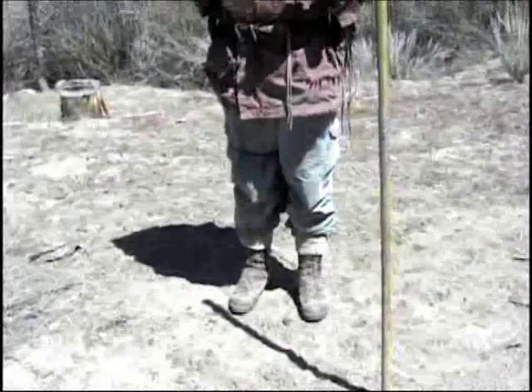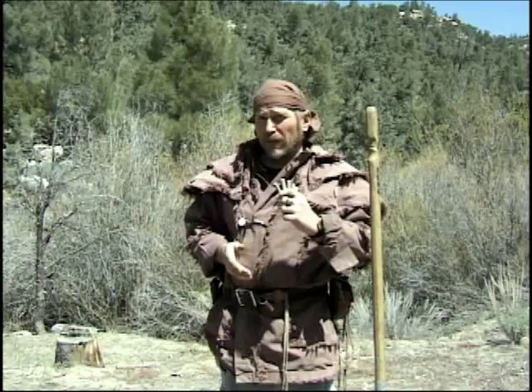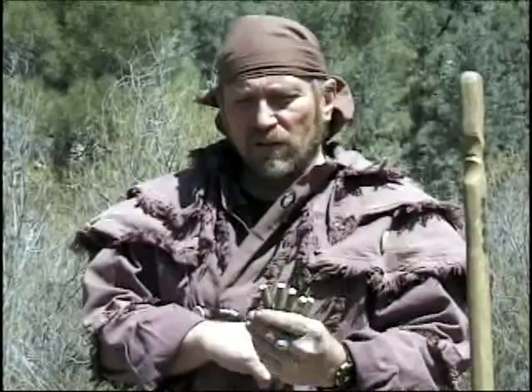In order to do the shadow stick method, all you need to do is place a stick in the ground, like I've done with my walking stick here, or find some other kind of a shadow, maybe one cast by a tree. Then you need something to mark the tip of the shadow. I've carved some little stake-looking things to identify the tip of the shadow at different points. You can use anything — little rocks or other sticks. It makes no difference.